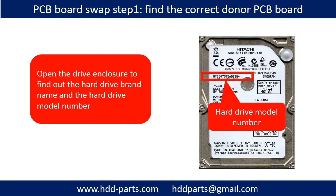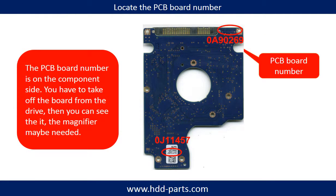PCB board swap — Step 1: Find the correct donor PCB board. Open the hard drive enclosure and find out the brand name and model number of the hard drive. Different brand names have different PCB boards, and the PCB board numbers are different.